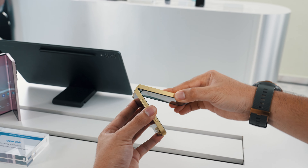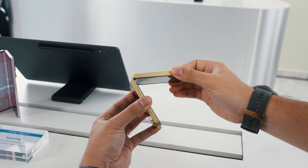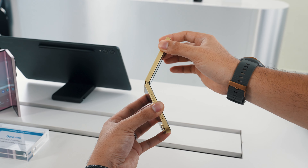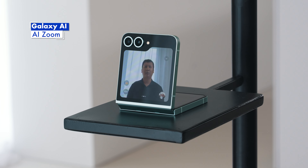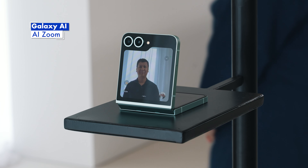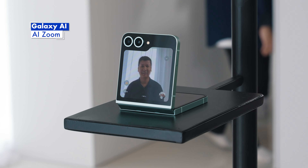The next feature is something very useful for the Galaxy Z Flip 6. The Flip has a great form factor which functions as a stand when you want to take a selfie. With the AI Zoom feature, you don't need to worry about having the precise angle, as it can automatically zoom in to make sure you're in frame. It will automatically switch between the main and ultra wide-angle camera if necessary. Then to take a shot, just use the palm gesture to trigger the timer.